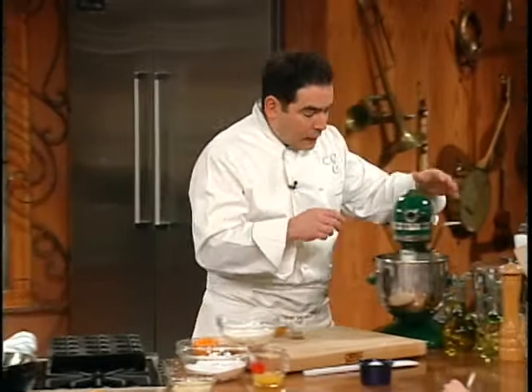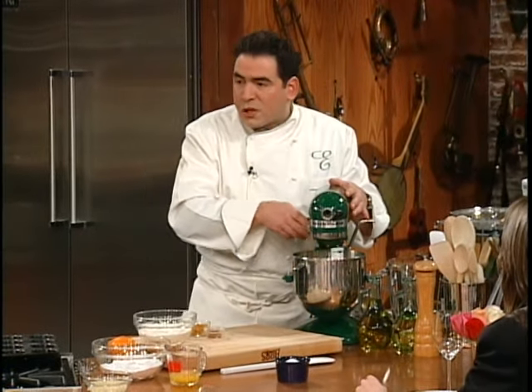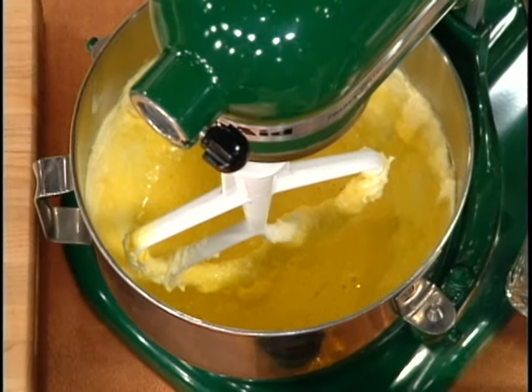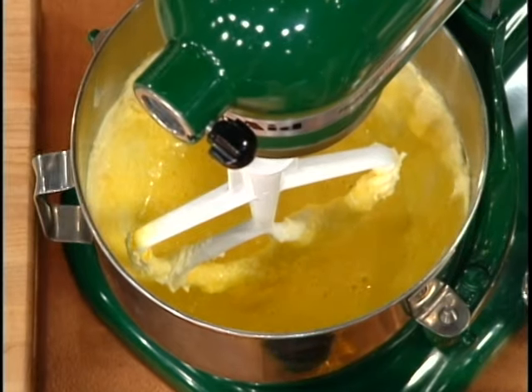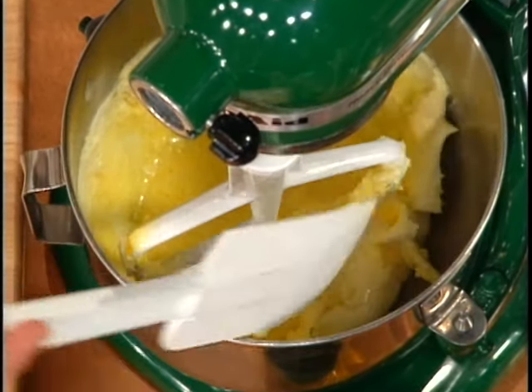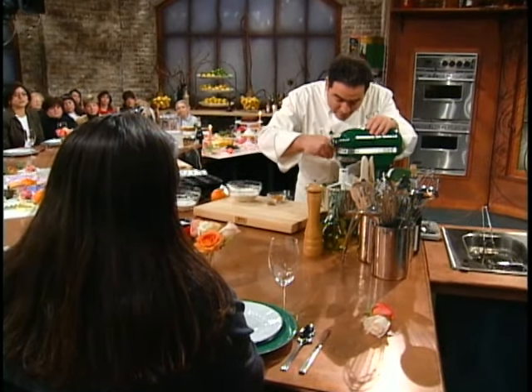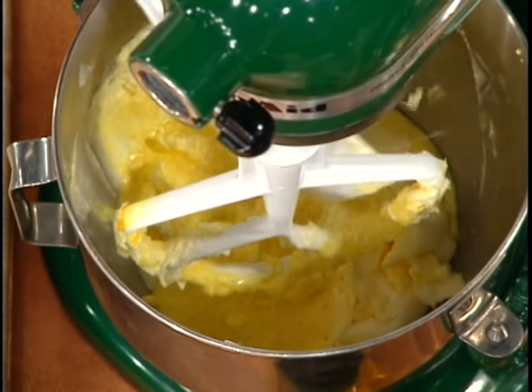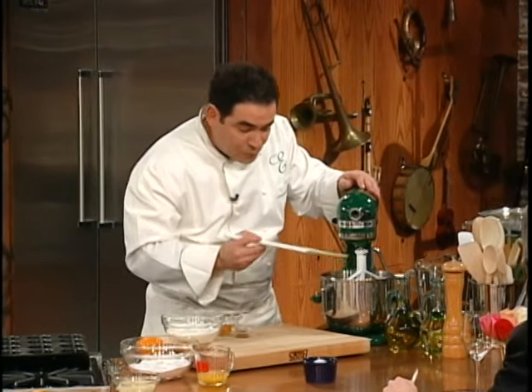Now, this is what I tell people, particularly when they're making cake batters or pound cake. This is really when you want to stop the machine and let it come down. You can see on the sides there's a lot of butter that's not incorporated. This is when you really want to scrape down the sides — including the bottom — so that your whole batter is totally incorporated and smooth.